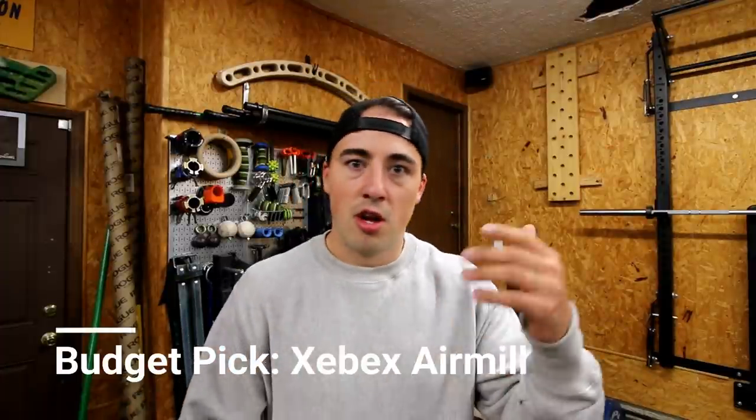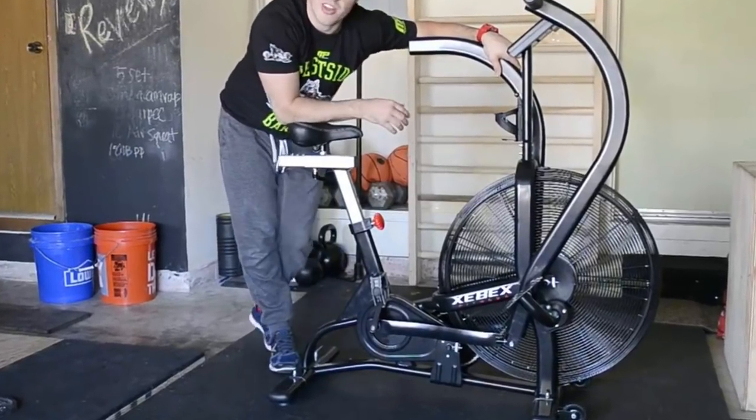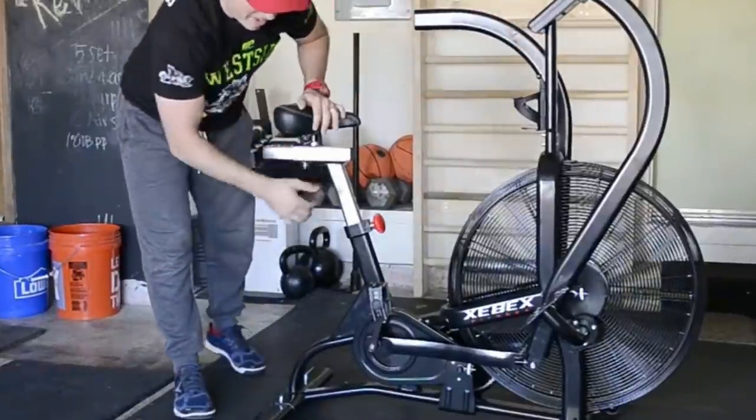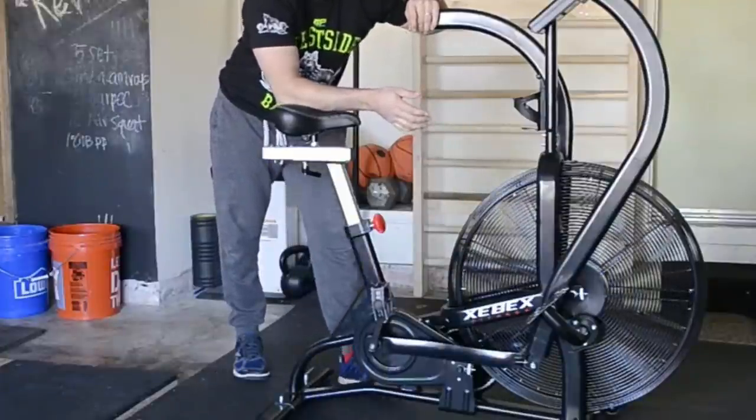Moving on to traditional air bikes with arms, I'll start with the budget pick, then the runner-up, then my top pick. My budget pick is the Zebex Air Mill from GetRx. Zebex has been around for a little while — they're a company based out of China. A lot of these companies are buying bikes from China, bringing them over, and rebranding them. The Zebex Air Mill is the best budget-friendly bike because it takes everything the Zebex Air Bike has and changes out the arms, lowering the price by about $200. For the price, the Zebex Air Mill is an outstanding bike.